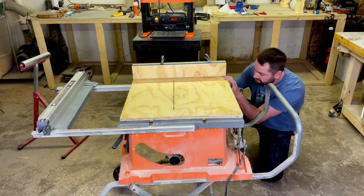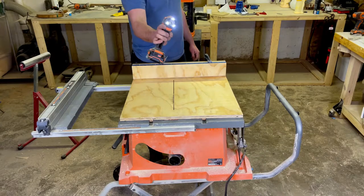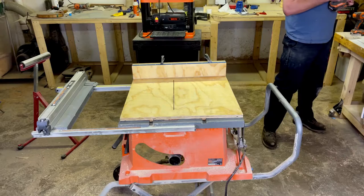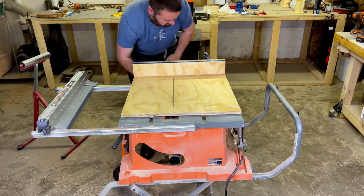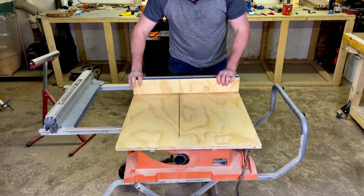I've got the fence clamped down and now I'm putting in the screws. Now I can remove the clamps and start working on the 5-cut method. First I'm going to saw right through the fence. I put a back fence on there too, just temporarily — which I did end up keeping on.